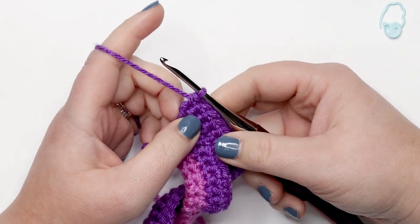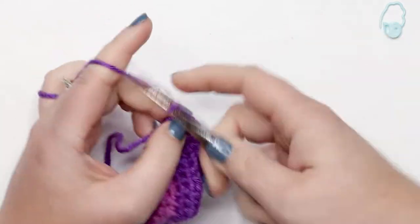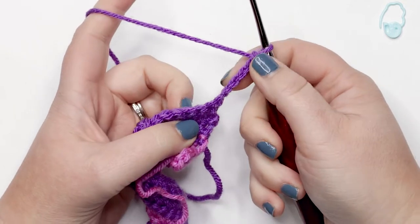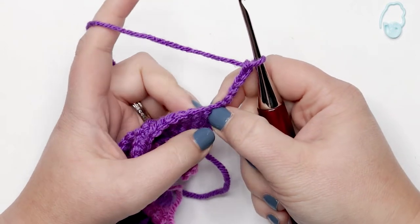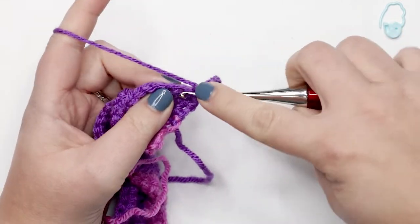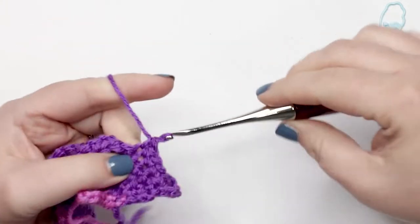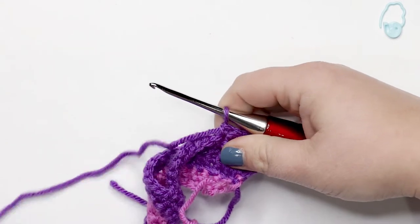I just finished row six and I'm ready to move on to row seven. To do that I'm going to chain up six before I turn. I've done my chain six and I'm turning my work — I'm going to skip those six chains and start working back into the last stitch of the previous row, working one single crochet into that stitch and the next four stitches as well. As you can see, we've got that loop again at the beginning — that's creating a second buttonhole.